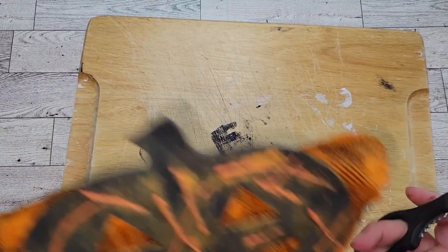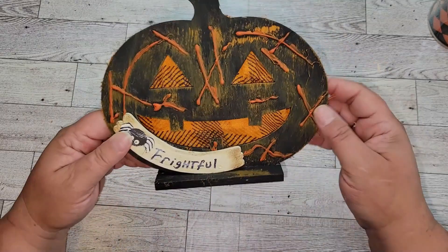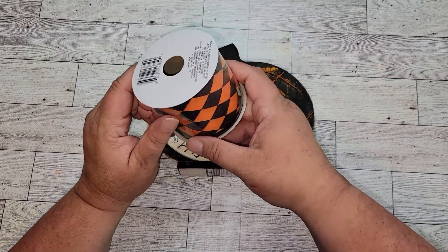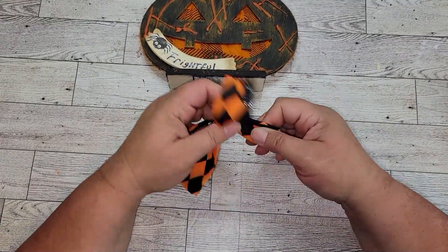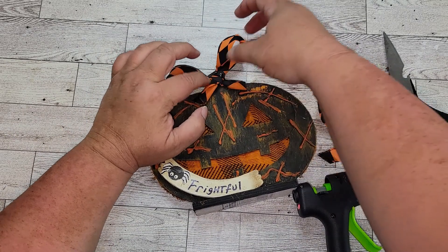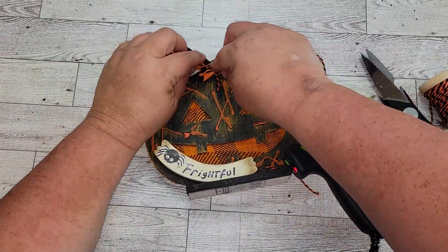Once I have the material glued onto the back of the pumpkin, I'm just going to take my scissors and cut off any excess material. Make sure the material is nice and tight — you don't want it loose because it'll look sloppy. Now I want to make a bow, so I've got some ribbon from the Dollar Tree and I'm going to make a cute little shoe-tie bow. Once the bow is made, I'll hot glue it onto the stem, then take an orange and black piece of string and make another shoe-string bow to glue on top. Finally, I'm going to take an orange button from my stash and glue that down on top.